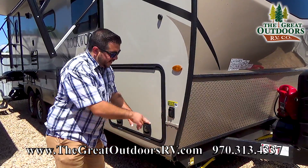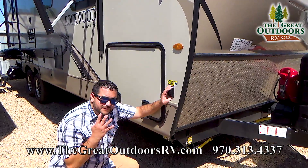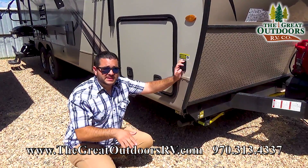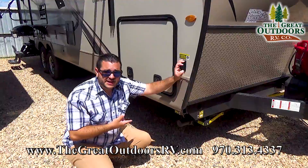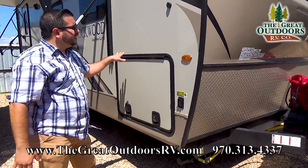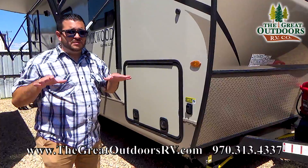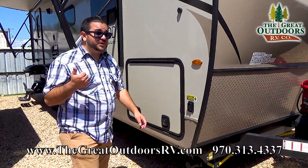You have stabilizer jacks — under the coach you have four points of stabilization. You get to your campsite, you level her out, make sure she's nice and level, then you put your stabilizer jacks down. That keeps the weight from rocking inside the coach. Say I'm walking around in there — no more swaying, no more moving around. Those stabilizers do their job.